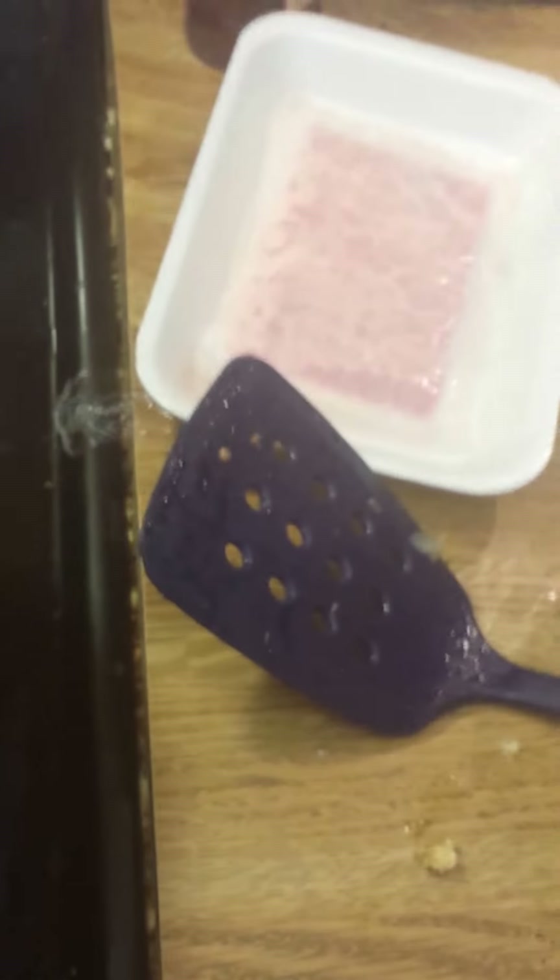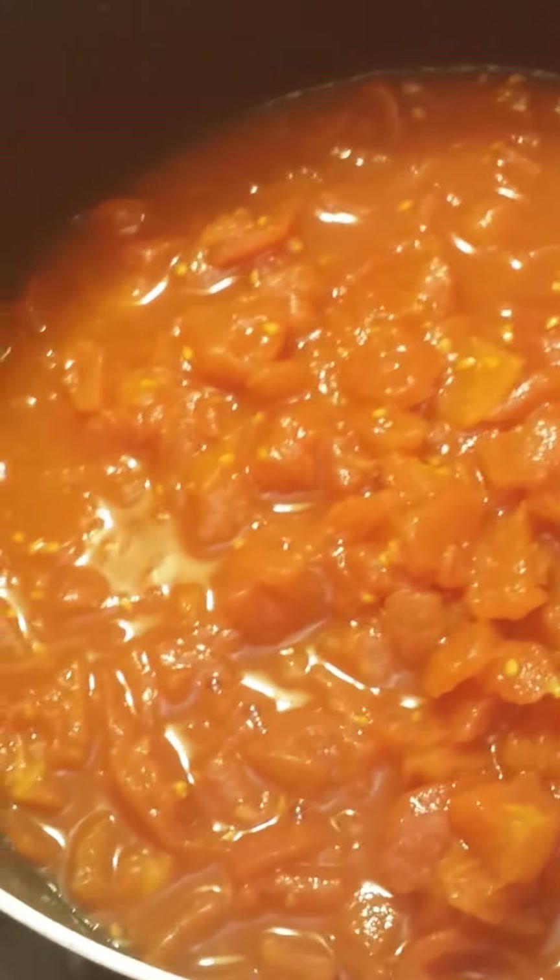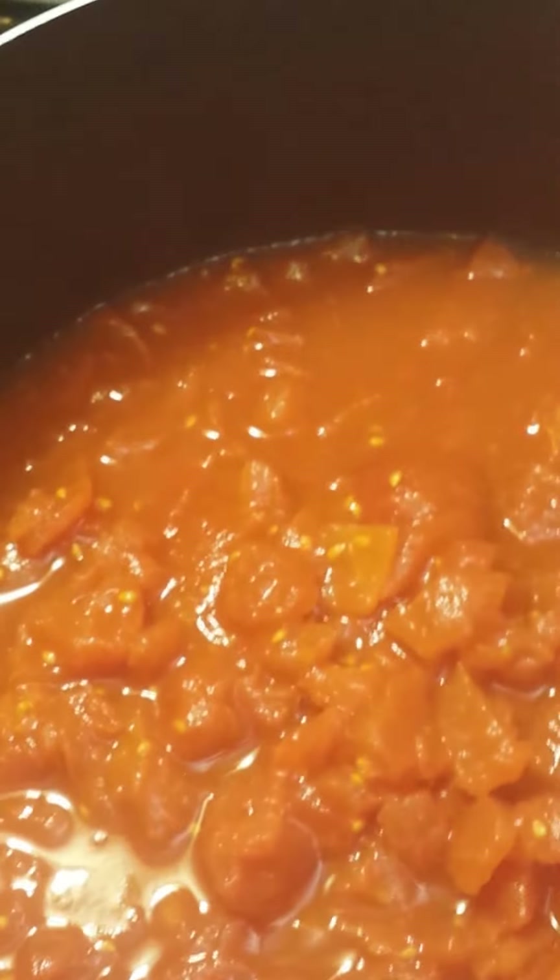This poor can opener has seen better days. The tomatoes - again it's a choice - I always use diced tomatoes, you can use petite diced or even canned whole tomatoes. You just dump them in the pot, turn the heat up a little bit. My stove is messy - with black stoves you can see everything on them. You just heat this up until the tomatoes come to a slight boil.